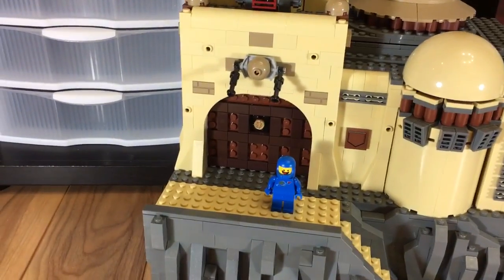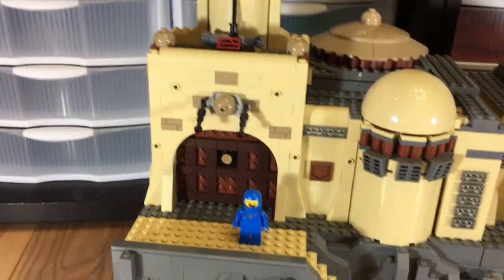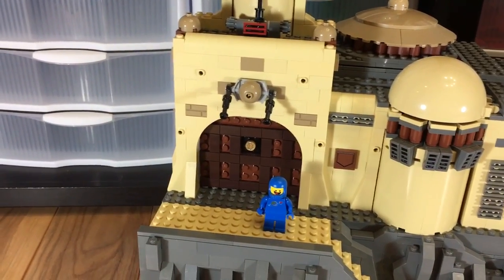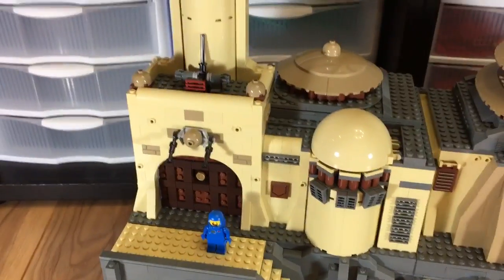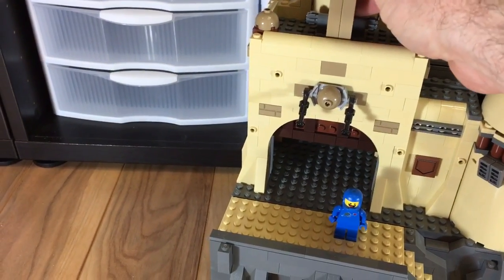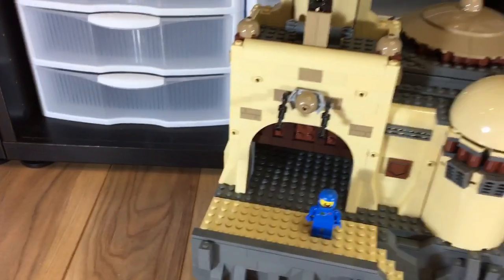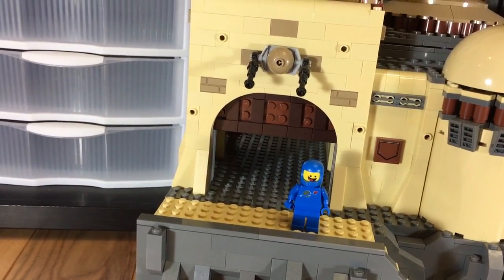I'm going to zoom in here so you can actually see the doorway. This is basically the same as the official set. The only thing I did here was make the door slightly wider by two studs, but everything else is essentially the same. The door mechanism works just like the original, and there's a pin where you can lock the door in place to keep it open. The minifigures can just walk right inside.